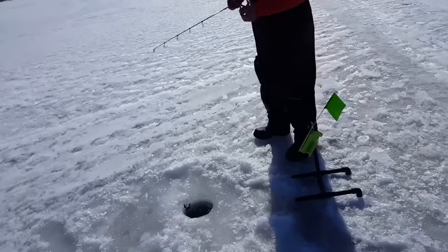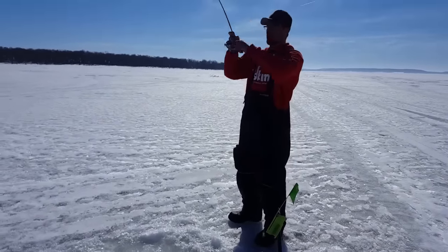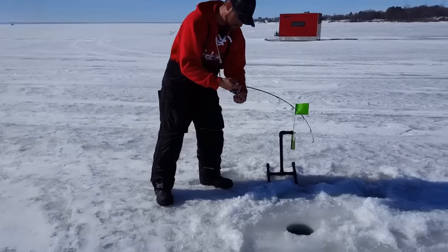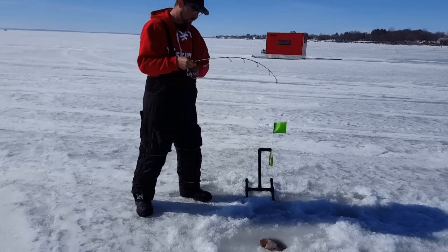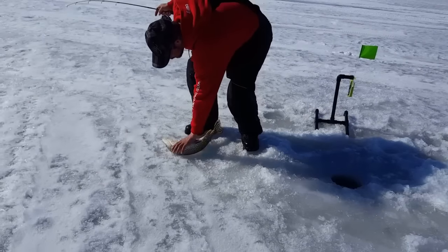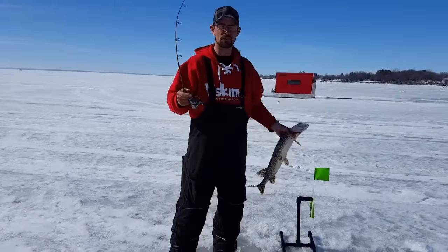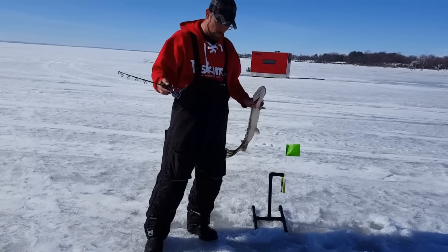We've got a tip down here - first one. Andy, Tommy, New York boys, this one's for you guys. There it is. There we go - look at that. The quick strike rig deep in its mouth there. These Sullivan tip downs are fun. I just tried them last week for the first time and they are a blast. We're going to get some more minnows down and get some more video for you guys.